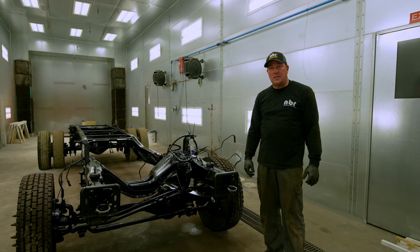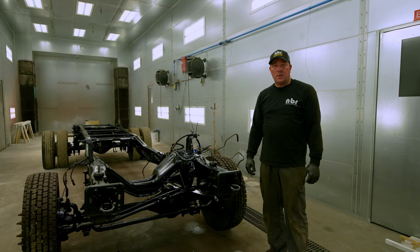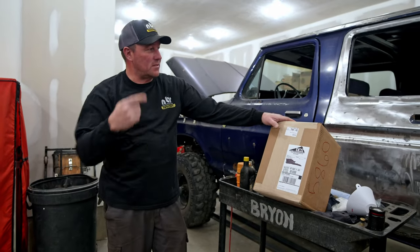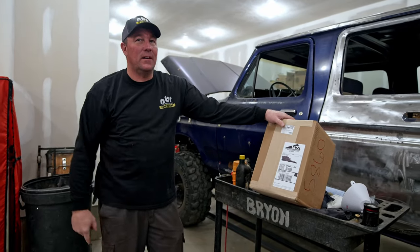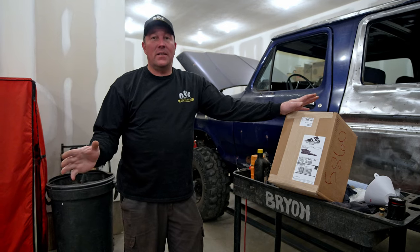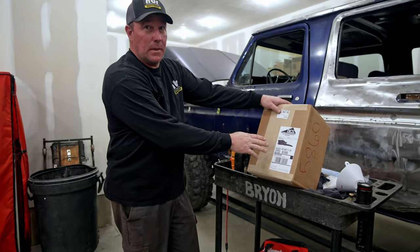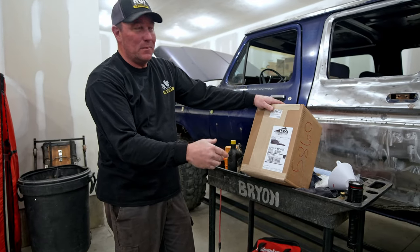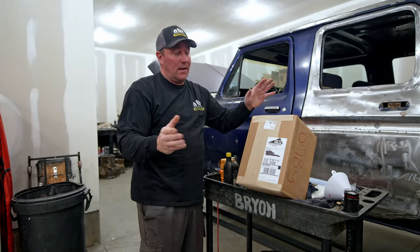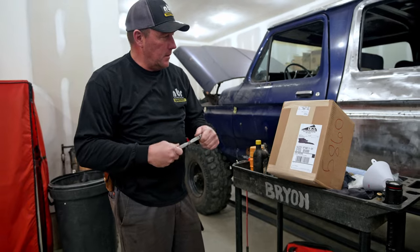We got some packages that delivered the other day from Diesel Conversion Specialist and I'm pretty excited. The decision has been made to put the Cummins back in this truck — a '79 dent-side crew cab with a Cummins motor, ZF6-speed manual transmission, and F-450 frame. The 7.3 is gone, it's sold, and we've moved on. We've been waiting until we had time to film the unboxing together, so let's open these up and see what we got.